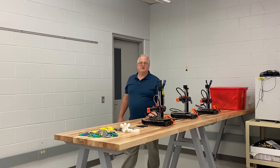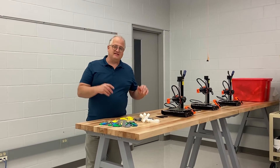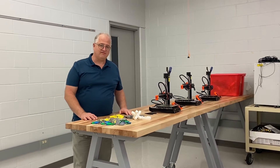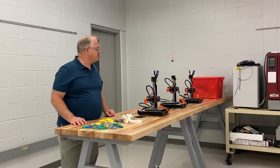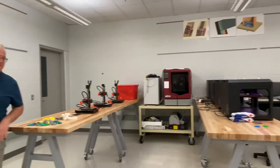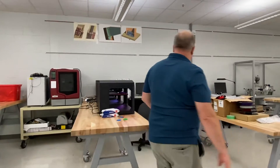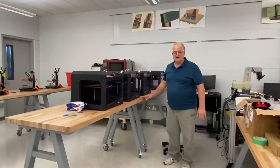Oh hi! Welcome to Richland Community College's multi-purpose lab. This is our 3D printer station in this lab. We have several different printers that students can use, from our Prusa printers to our industrial Uprint 3D printer, and of course we also have several MakerBot Replicator printers here as well. All of these are great printers.